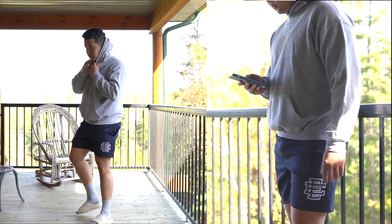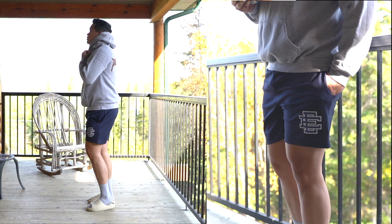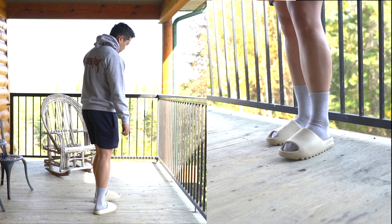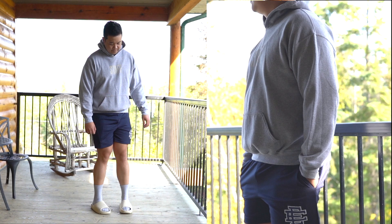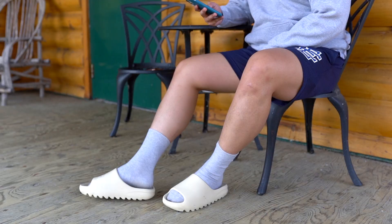Outfit number three, I have this Justin Bieber Purpose Tour hoodie in gray — just for the colder summer nights, you know, it gets cold at night so you want to stay warm. And I have the Uniqlo U socks in gray paired with the Yeezy slides. Just a nice cozy outfit for the summer.